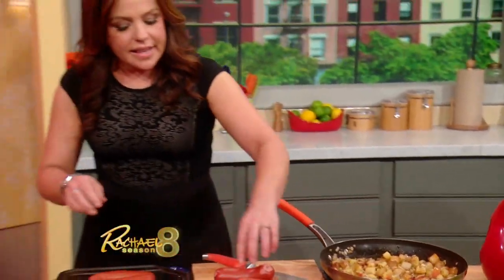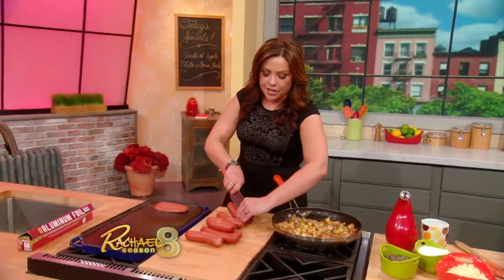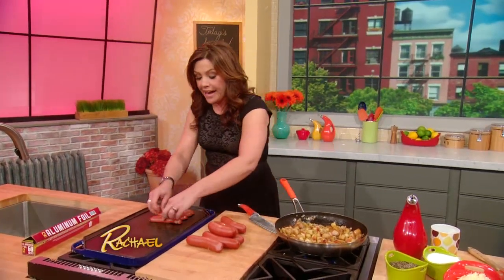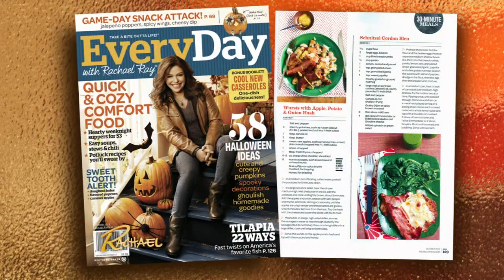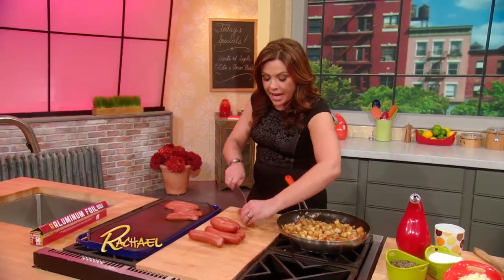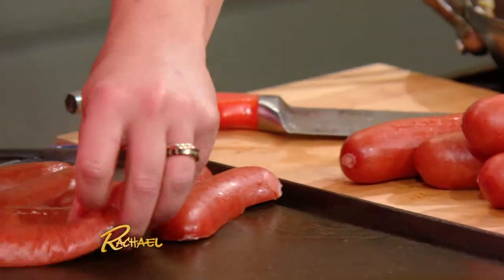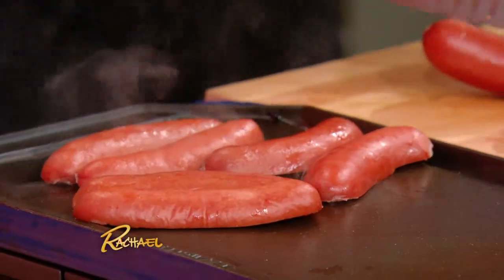So guys, this is a 30-minute meal from the October issue of our magazine. It will turn any day into Oktoberfest. It is a beautiful, simple meal that you can make in way under 30 minutes actually. It is a quick potato, apple and onion hash with lots of fresh thyme, salt and pepper, and some big beautiful knockwurst. These are all natural from my favorite smokehouse, Oscar's Hickory House in Warrensburg, New York.